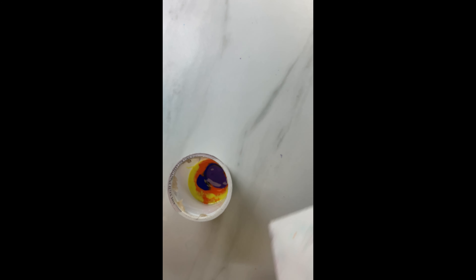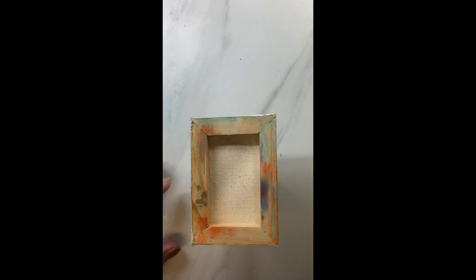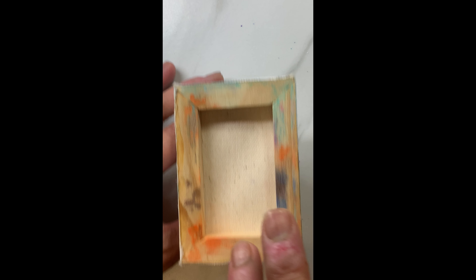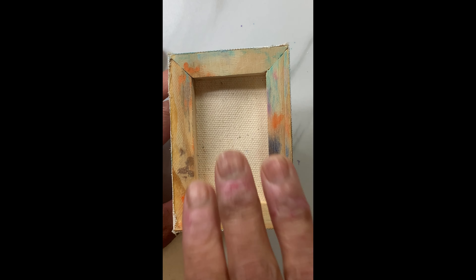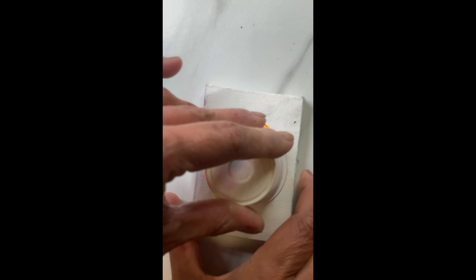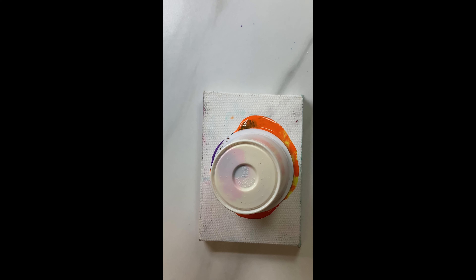Once you have all those colors in the cup, you basically just flip it. It's really cute doing this acrylic pour on a mini canvas. Now let it sit for some time like that and gently press it.